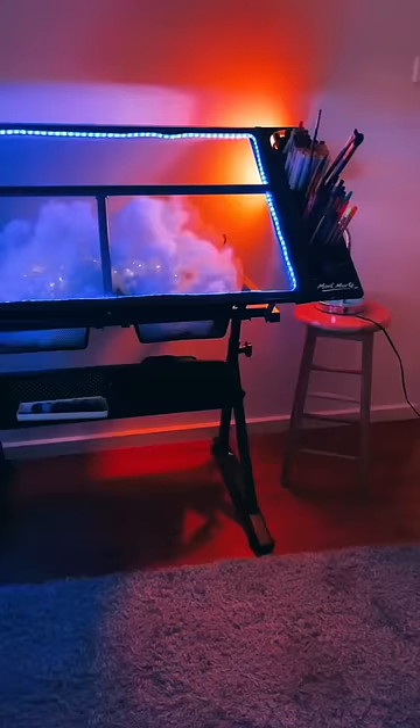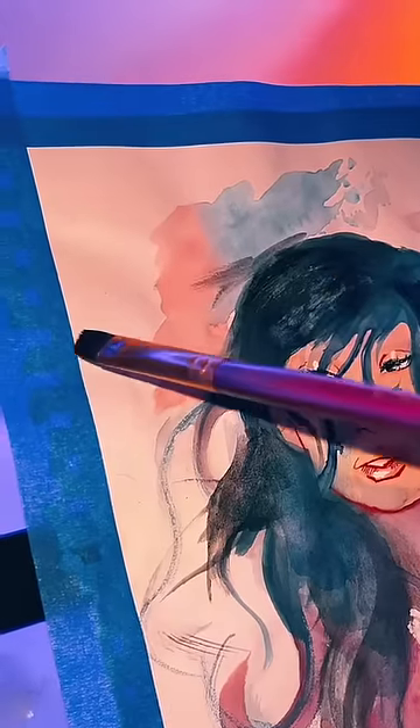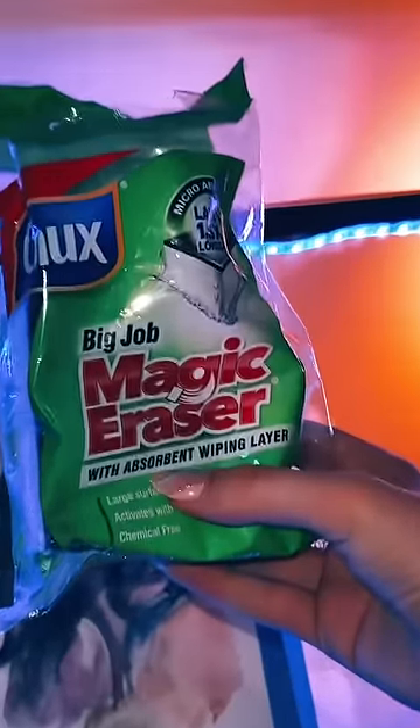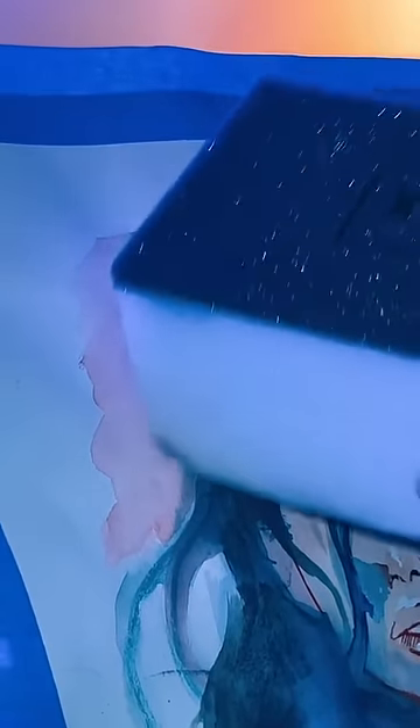Art hacks that actually work. Everybody knows if you make a mistake with watercolor you can't erase it, right? Actually you can. Get yourself a magic eraser, wet the end, and then just rub it over the watercolor and it comes right off.